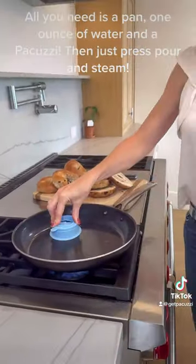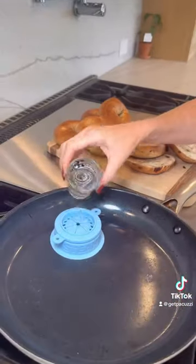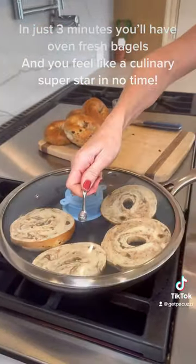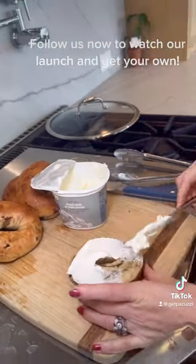All you need is a pan, one ounce of water, and a pakutsi — then just press, pour, and steam. In just three minutes you'll have oven-fresh bagels and you'll feel like a culinary superstar in no time. Follow us now to watch our launch and get your own!